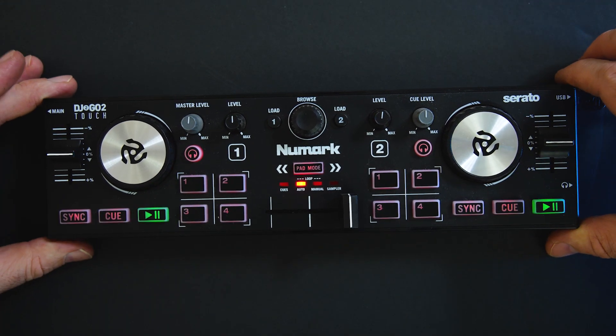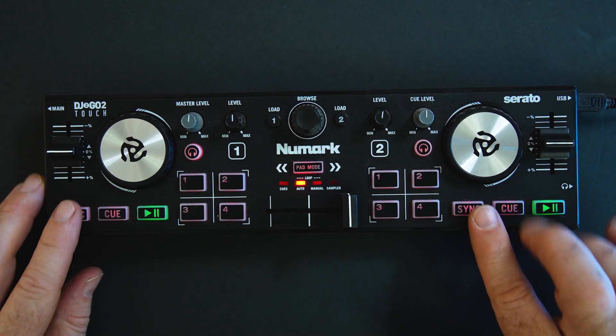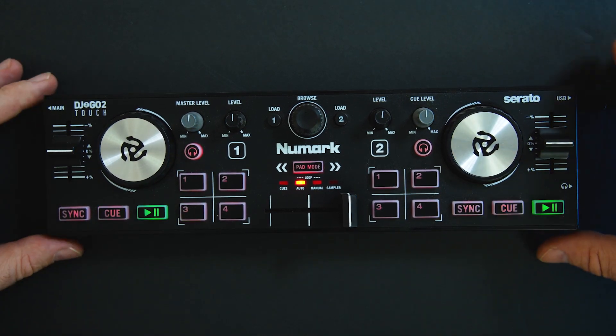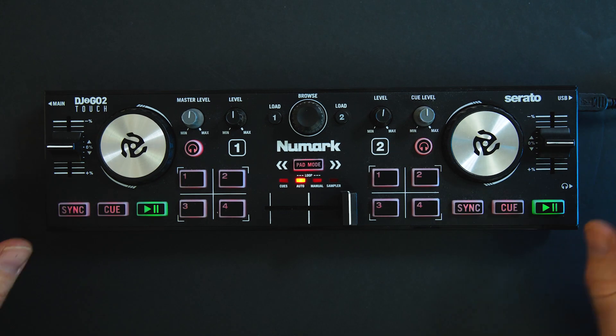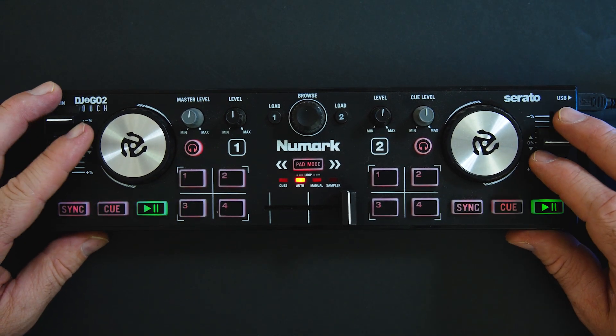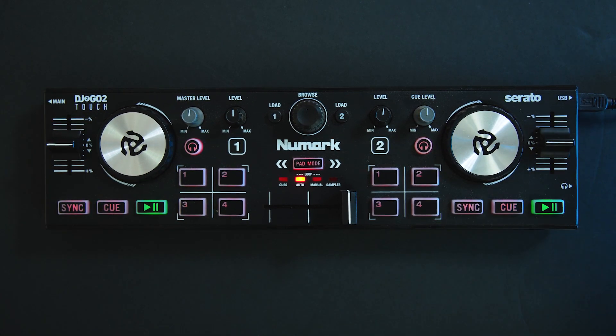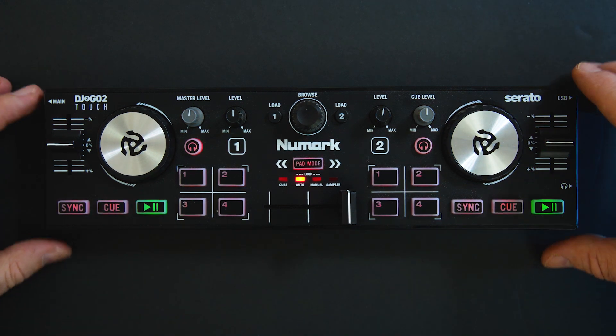What we're going to do is MIDI map this and we're going to have to rely on sync. I know I don't really like it either, but the reason we're going to rely on sync is that we're going to MIDI map each of these pitch faders to a combo filter in Serato DJ Pro, and that'll essentially be an EQ you can use while you're DJing.